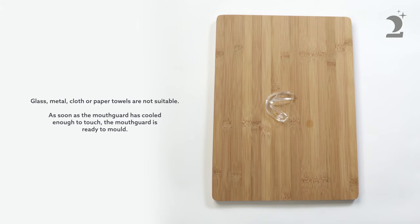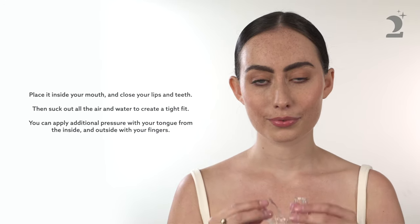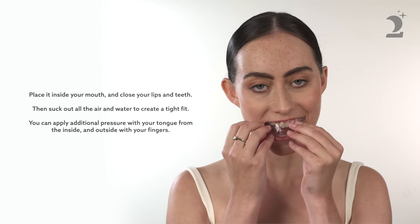As soon as the mouthguard has cooled enough to touch, it is ready to mould. Place it inside your mouth and bite down on the guard with your teeth. Only fit one mouthguard at a time.